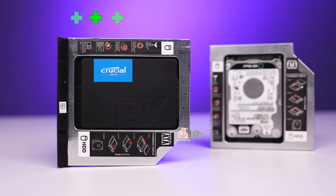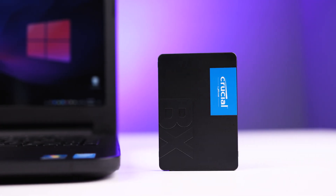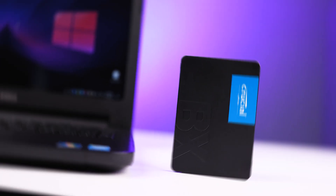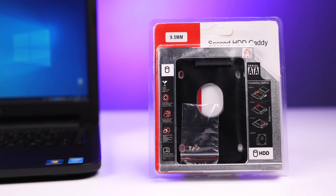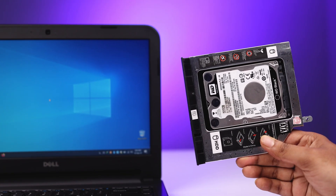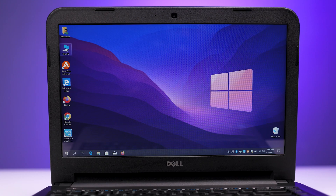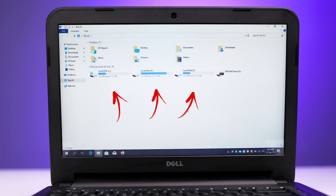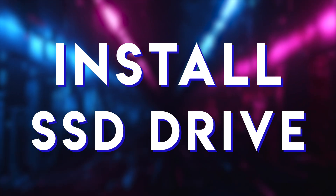That means we can add more storage like 500 GB or 1 TB. In this video I am going to install a new SSD on this laptop by replacing the old HDD, and by using the second hard drive caddy I will replace the DVD writer slot to use the old HDD as a data storage drive. Right now the laptop has a C drive and E drive totaling 500 GB, plus the DVD drive.